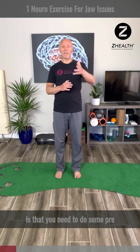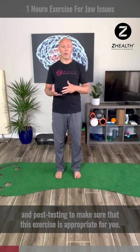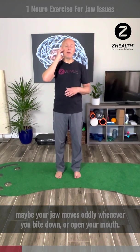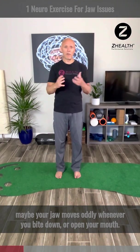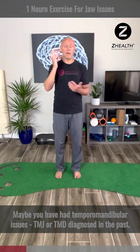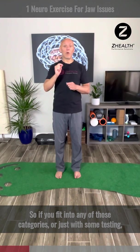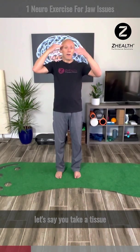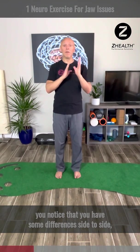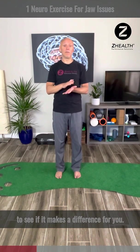What I want to make sure you understand is that you need to do some pre and post testing to make sure that this exercise is appropriate for you. For example, if you have regular headaches on the right side, your jaw moves oddly when you bite down or open your mouth, or you've had temporomandibular issues — TMJ or TMD — diagnosed in the past. You could also take a tissue, divide your face in half, and test the sensation to see if you have differences side to side. If any of those apply, it would be worth testing this exercise to see if it makes a difference.